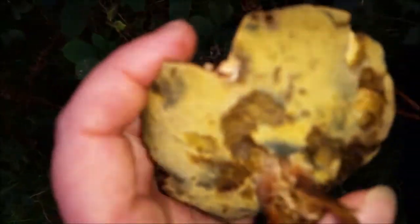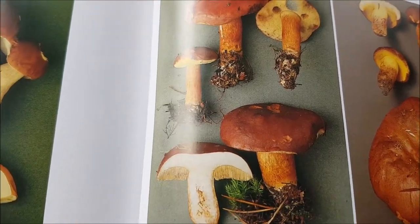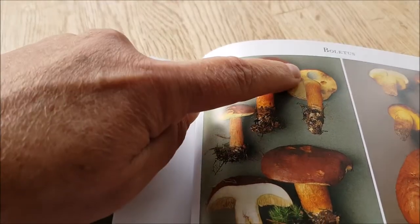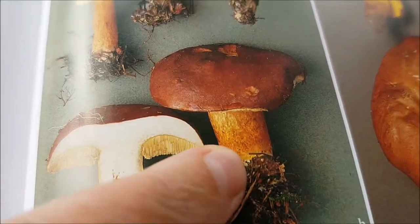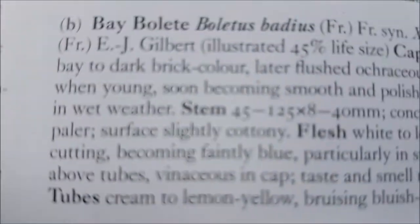This is blue. Yellow pores. White flesh. Sticky top. Let's consult the mushroom bible — this is Roger Phillips' book, Mushrooms. And that's a bay bolete. You can see where it goes blue there. Yellow flesh, and that stem — sort of bay colour, and the cap as well. Here we go, bay bolete.